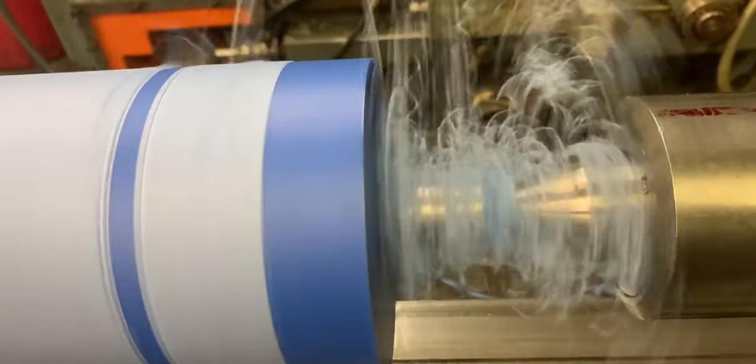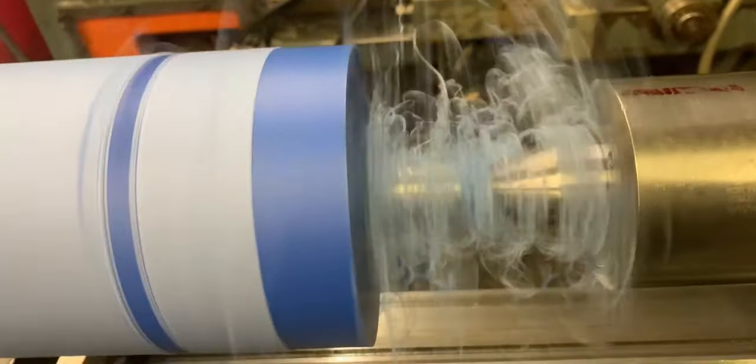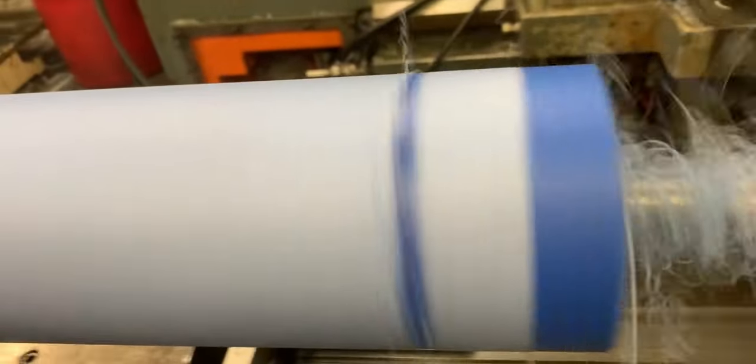I got a question for you. Look, you see that burr? Stringing spaghetti. Look at that. How do you cut that? How do you deburr that? You see it? It's just wrapping around the plastic.